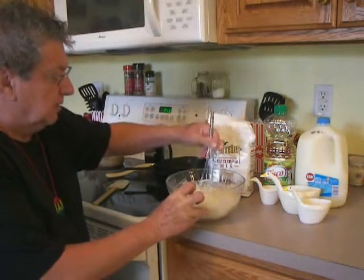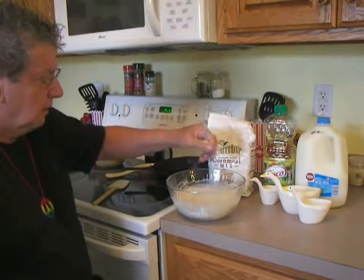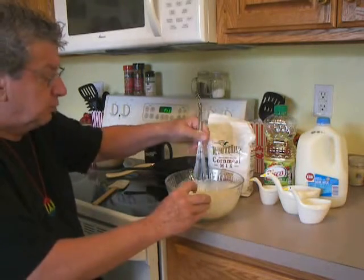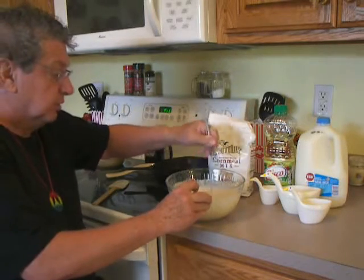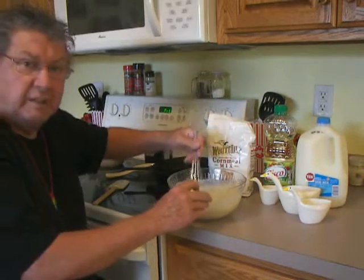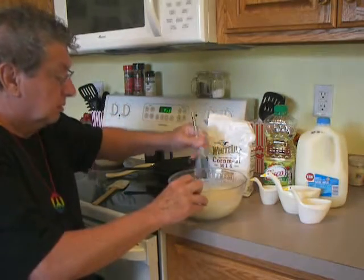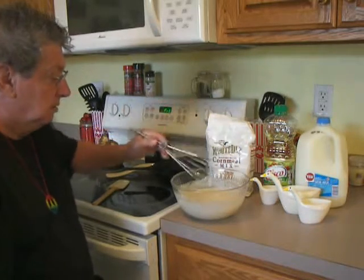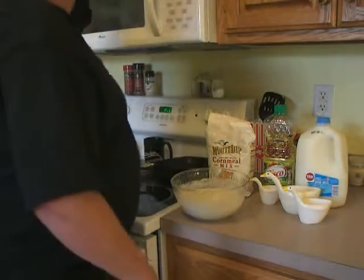That's all the ingredients you need. Now just mix that up in the bowl — it's gonna be a little lumpy, but that's all right, that's what we want. Good southern cornbread. Now if you like sweet cornbread, you can also add a little bit of sugar, anywhere from a quarter of a cup to a couple of spoons, to give it that sweet taste.